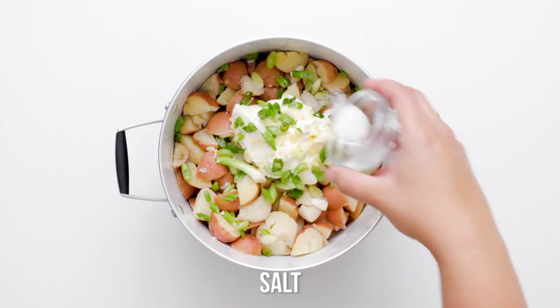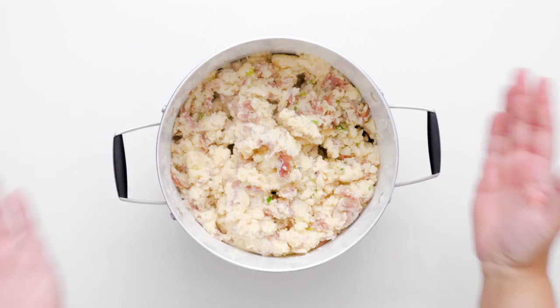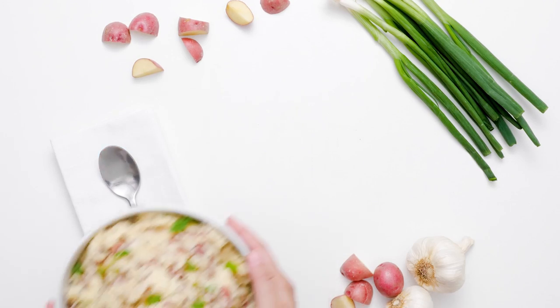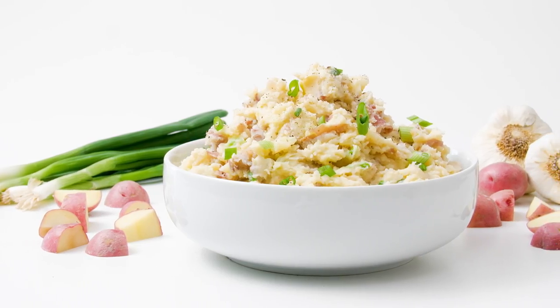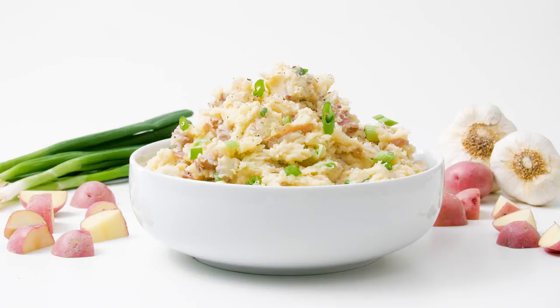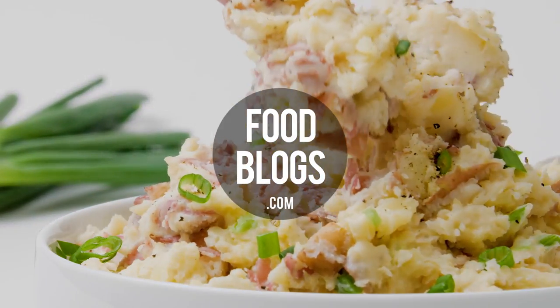Our chunky mashed potatoes recipe can be adjusted to your tastes and favorite ingredients. It can be matched to different entrees to complement the flavor profile of your meals. Try chopped fresh herbs, caramelized onions, roasted red peppers, or oil-packed sun-dried tomatoes. The possibilities are endless and simply awaiting your chunky mashed potato whims.